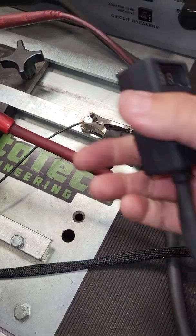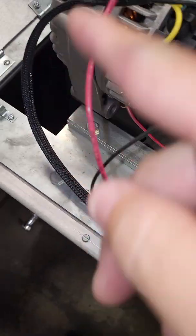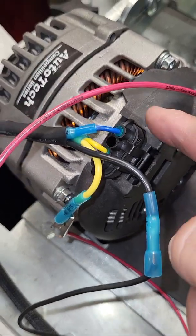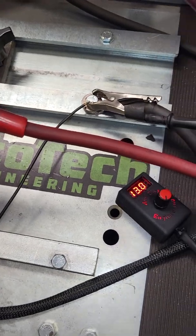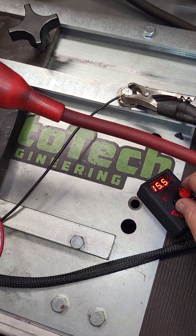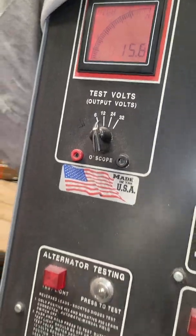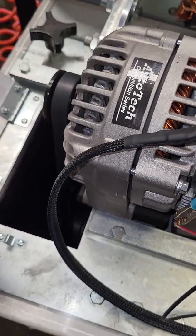Just to recap: don't pull on the box end trying to extend it. The six-foot lead comes with the harness with two loose ends — one is ground, one is ignition. Make sure you have a sense pin on your internal voltage regulator of your alternator, and that's it. You can turn it on and off, adjust the voltage set point, move it around. It's a pretty simple setup, folks. Any questions, comment below. Thank you.